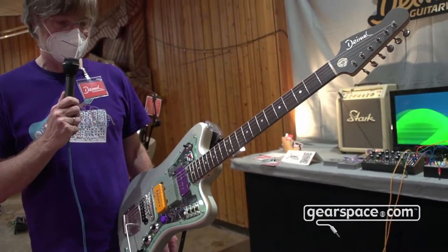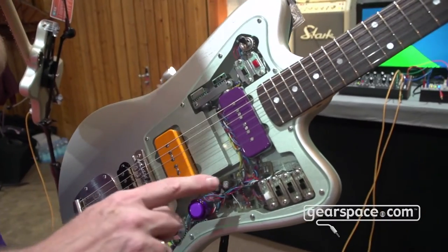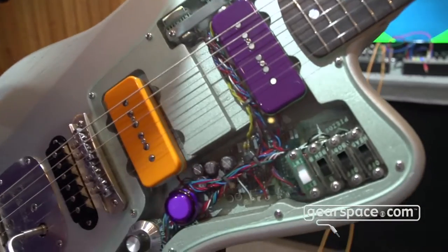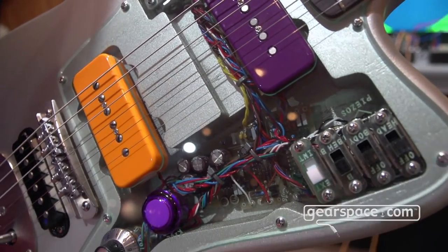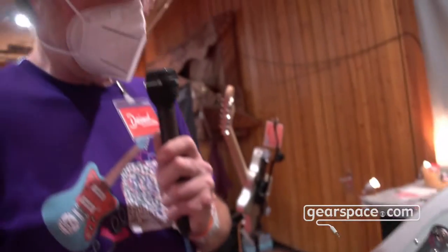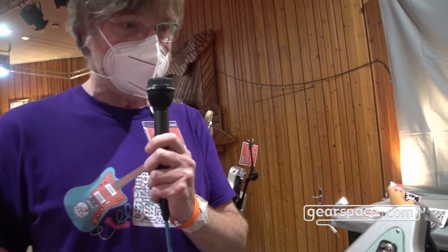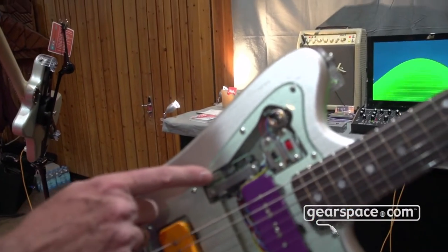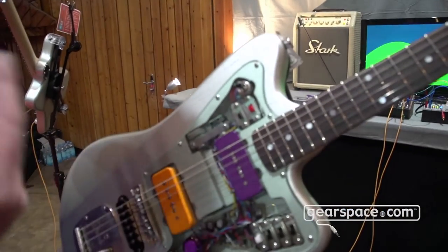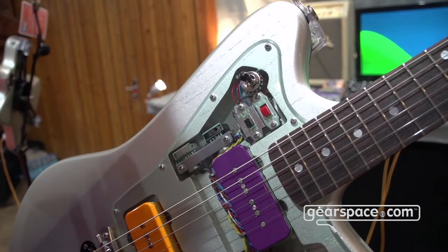This one has a special unit inside called the Pickup Leslie, which you can see here. This is a second board which has the possibility to let the pickups alternate from front to rear and back. You can adjust the speed and the intensity with this effect — all of this can be done on board. Here's the speed wheel and that's the intensity wheel.